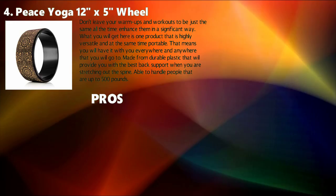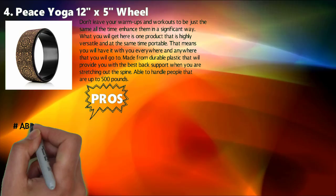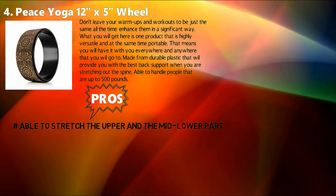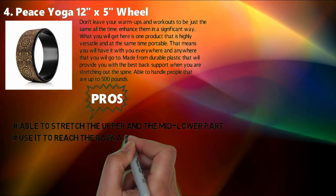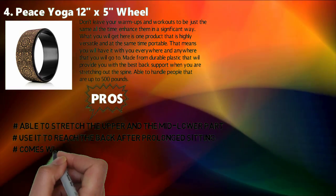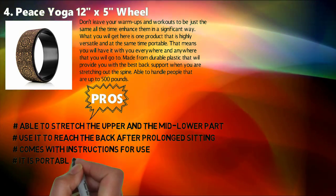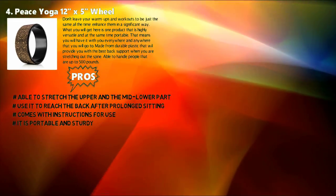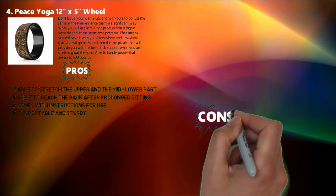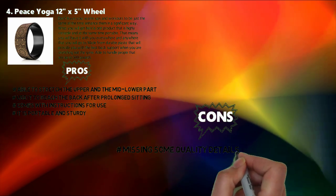Pros: Able to stretch the upper and the mid-lower part of the back. Use it to reach the back after prolonged sitting. Comes with instructions for use. It is portable and sturdy. Cons: Missing some quality details, which undermines it.